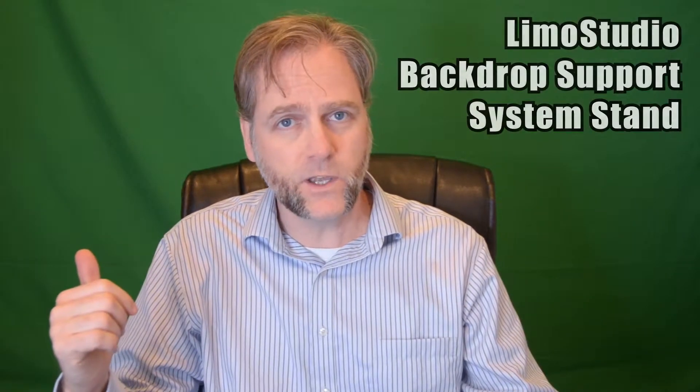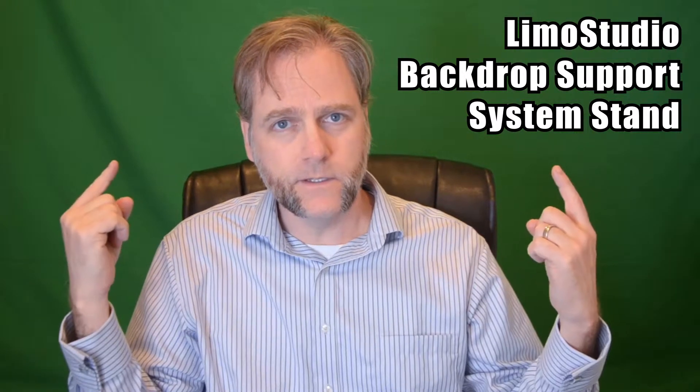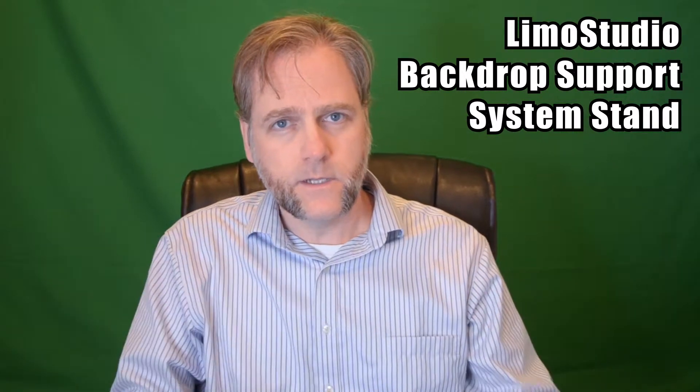I'm here — actually not in space — I'm here to talk to you about the Limo Studio background kit with the color key green screen tarp that you can purchase either with the kit or separately. So I've got the Limo Studio kit here. It comes in this nice carrying bag — make sure the logo is upright — and it's easy to assemble and carry along with you.